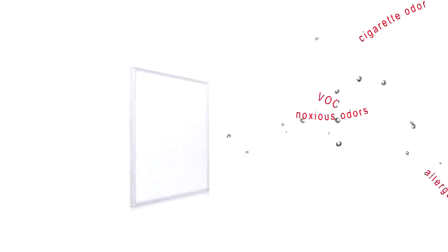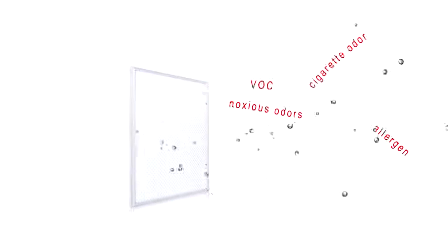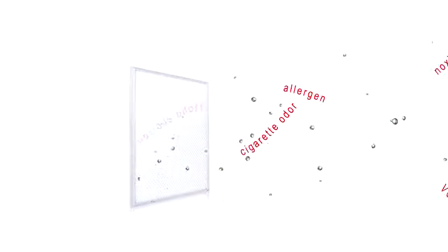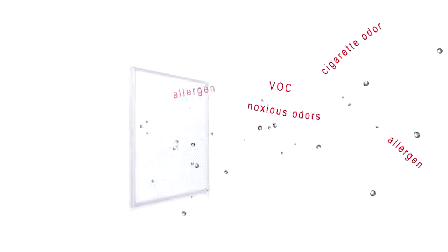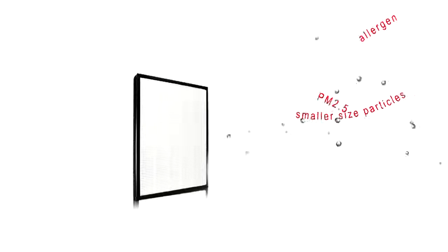HEPA or G3 filters are optional for installation in the filter frame. G3 filters are the enemies of noxious odors like cigarette odors, allergens, and volatile organic compounds (VOCs) in the air. HEPA filters can effectively absorb relatively smaller sized particles, for instance PM2.5 and allergens.